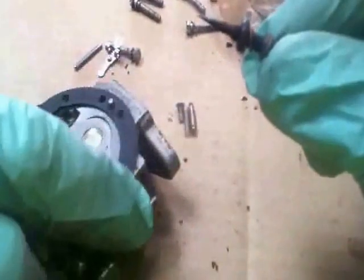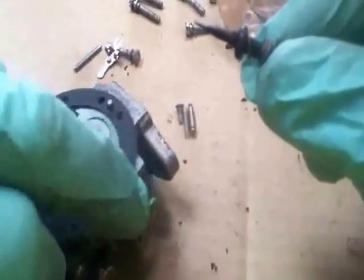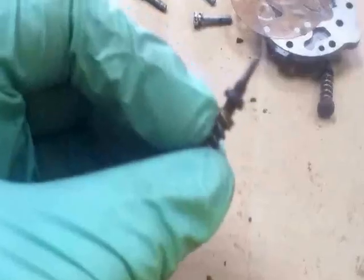It's essential that the washer and o-ring go back in, because this seals down there and allows the mixture to be right in the carburettor. So we'll put this on the left.